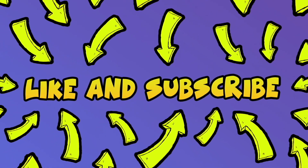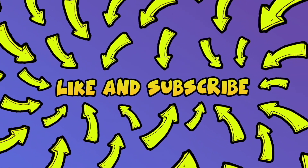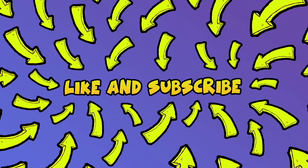Thanks for watching this quick tutorial and please like and subscribe if this was helpful. See you in the next one!